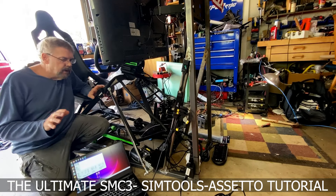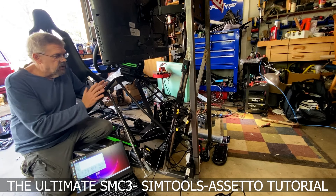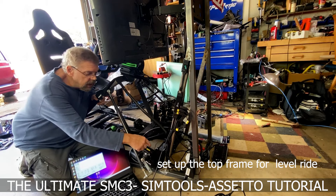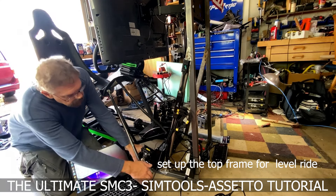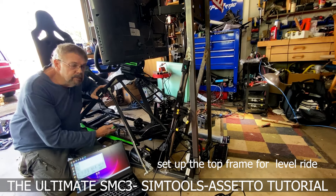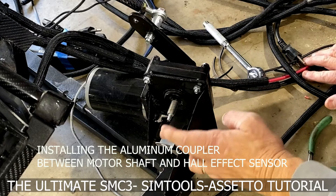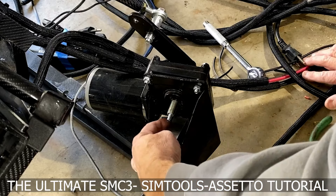This is going to be a little difficult to do and record at the same time. What we want to do is set the rig to level ride height and then adjust the potentiometers and get them tightened down on the motor shaft while it's level. I'm going to move the motors around a bit, get the top frame level, then work on setting up the potentiometers and getting that green line right in the middle.